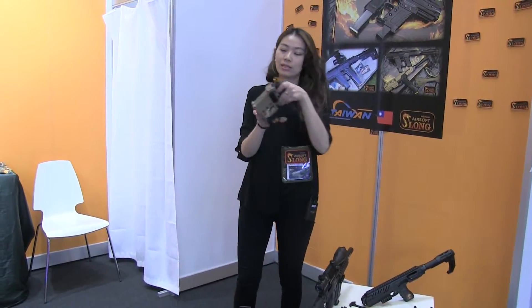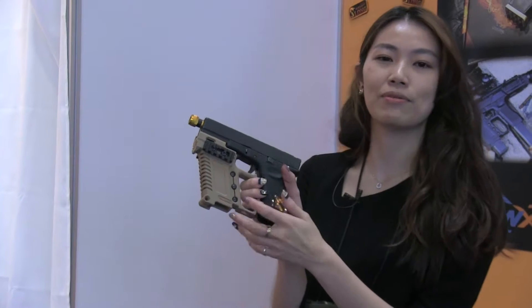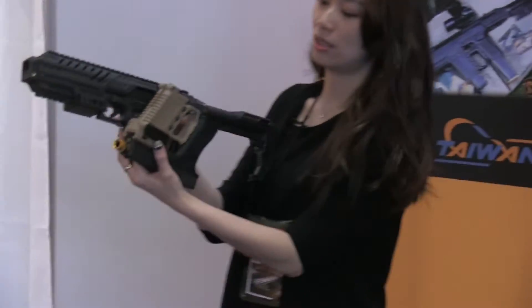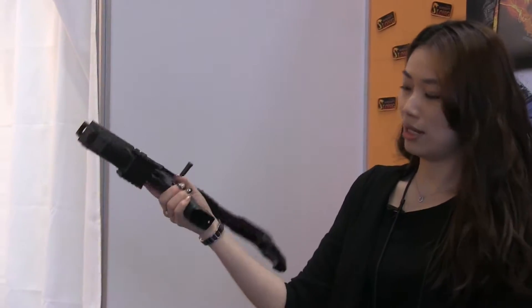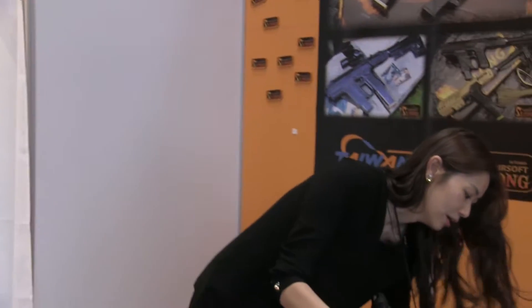Before we have this — it's a clock, okay, for clock. It's compatible with WE, Marui, and VFC. And second, we have this one, and if you have this and this, you can notice it's a beginning.